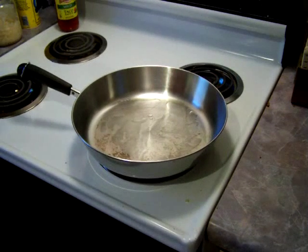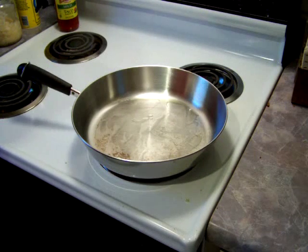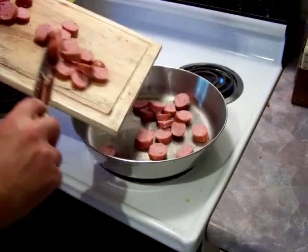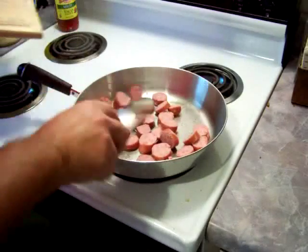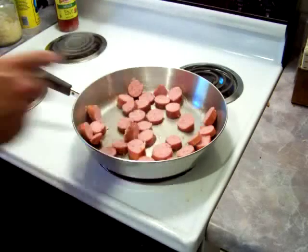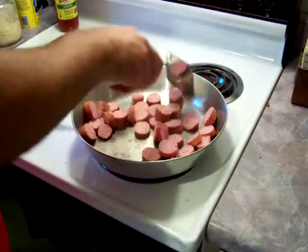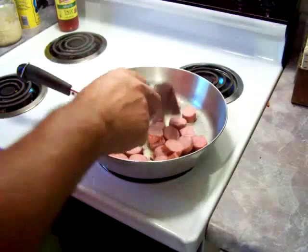The pan is coming up to temperature — I've got it two marks past medium, a little hotter than medium — and I put just a little olive oil in it. Now we're going to add our sausage. The sausage doesn't have enough grease on its own and it'll stick to this metal pan, so that's why I added a little oil. If you've got a non-stick pan you can probably skip that. Now we just want to fry it up a little bit and get the outside edges and skin a little crispy.